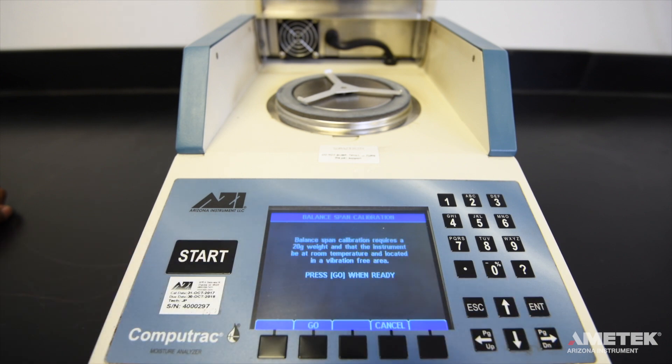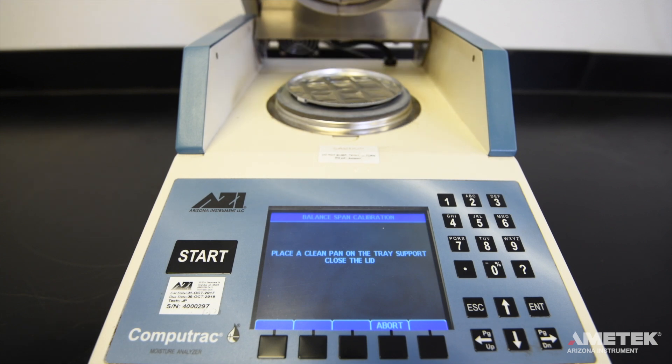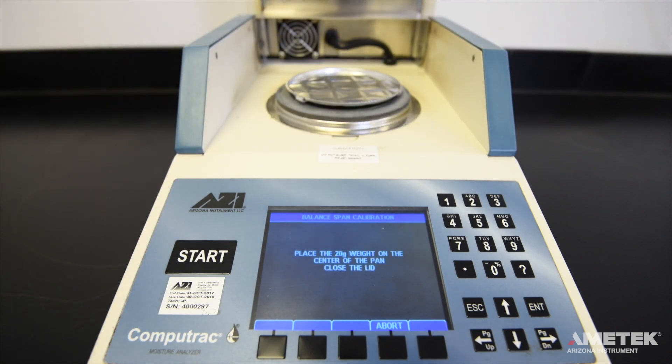The instrument is now ready to perform the span calibration. When you are ready, press the go button and follow the instructions on the screen. After placing a clean pan on the pan support and closing the lid, the instrument will begin obtaining a zero-load reading. This reading allows the instrument to recognize what the empty sample pan looks like and compare it to the reading when the 20-gram weight is added. When instructed, use the tweezers to place the 20-gram weight in the center of the pan.